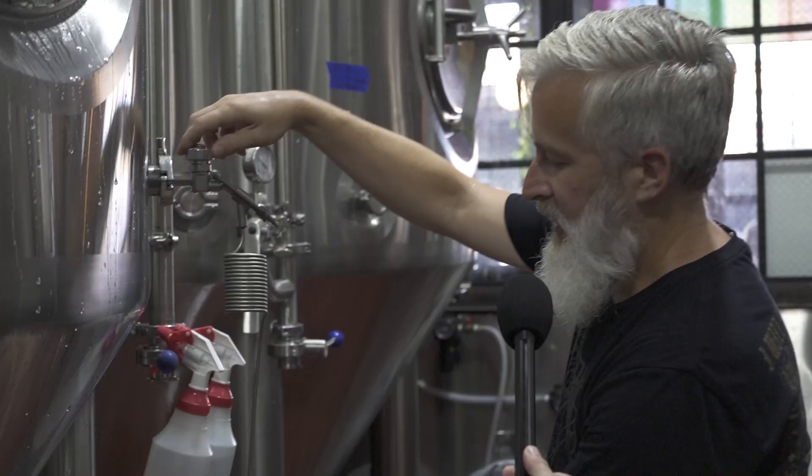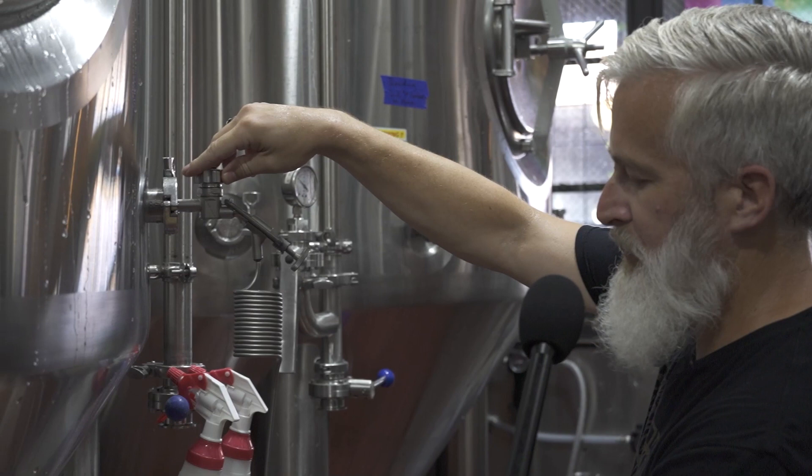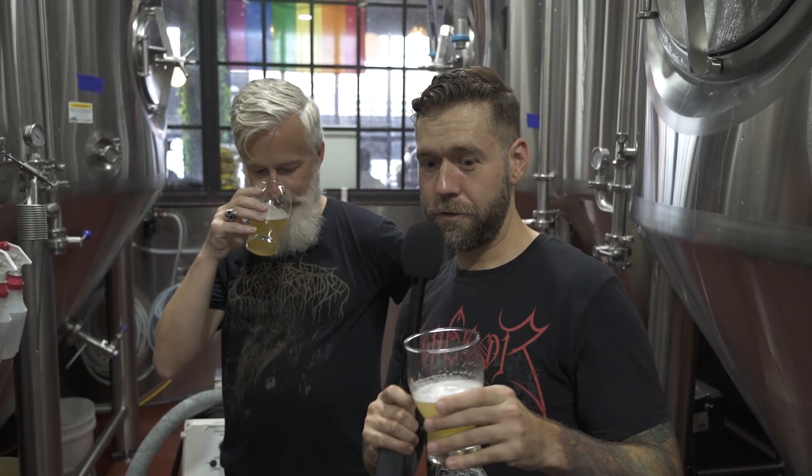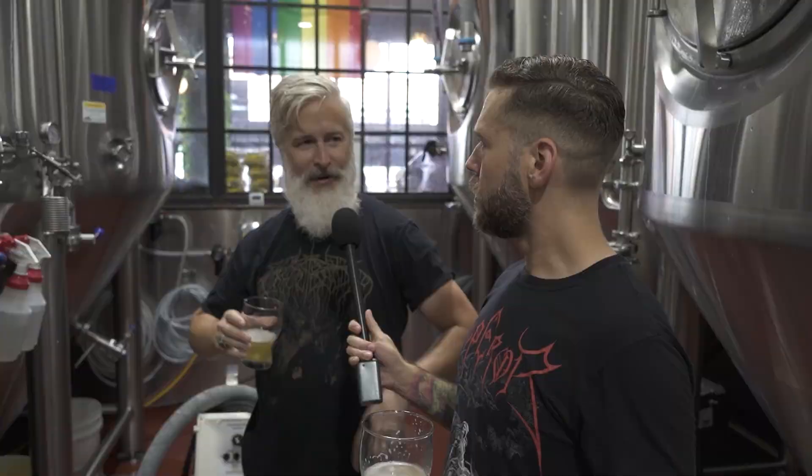This beer is about two weeks old — two weeks after it was brewed — so we still have about four more weeks to go. This beer is done fermenting, it's got as much alcohol in it as it's gonna have. Two-week-old Nether Helles — cheers. It's still a little yeasty, it doesn't quite have that crispness it's gonna have once it's finished, but you can tell it's there.